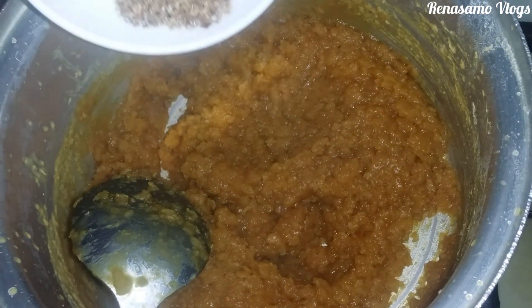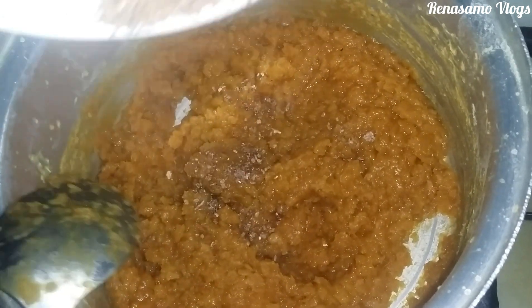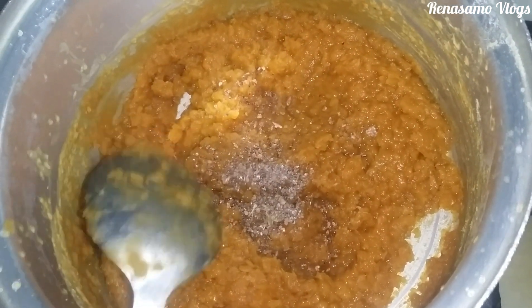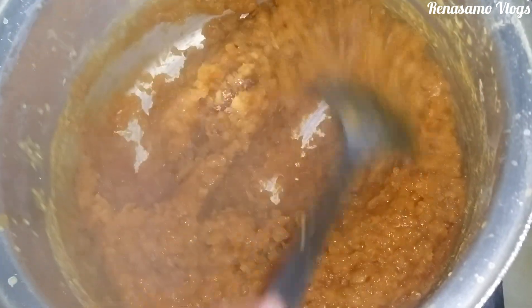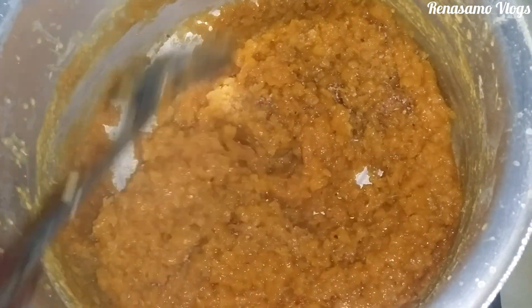Now I am adding crushed cardamom powder to get that beautiful aromatic smell. Mix it completely well.